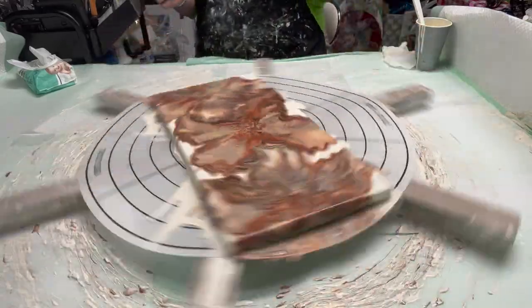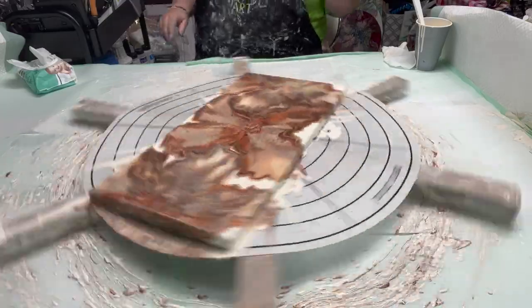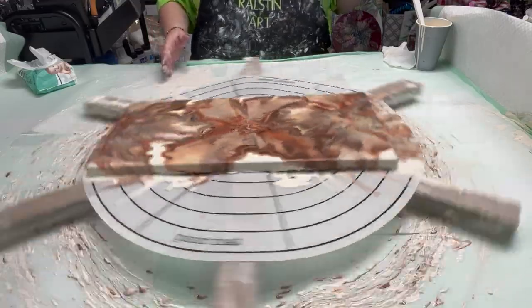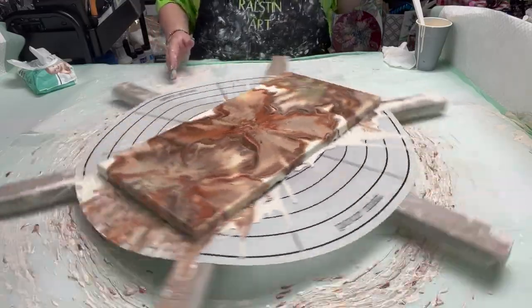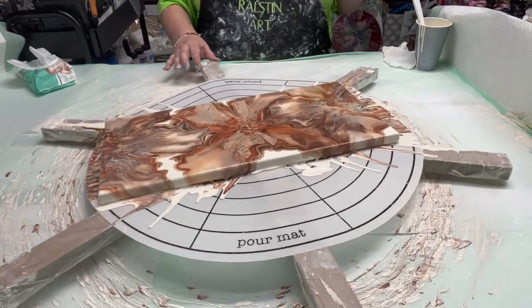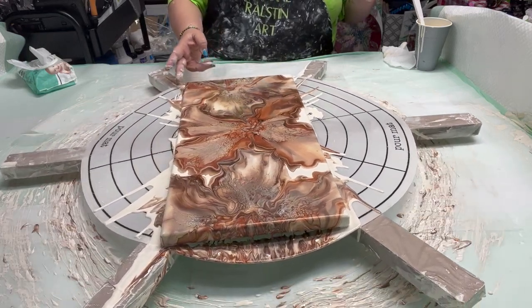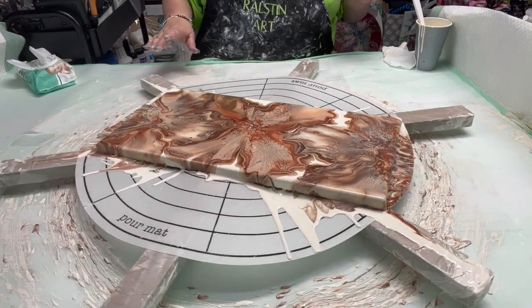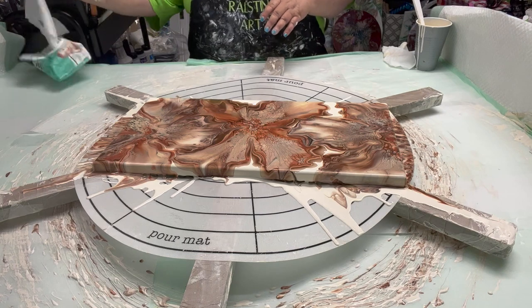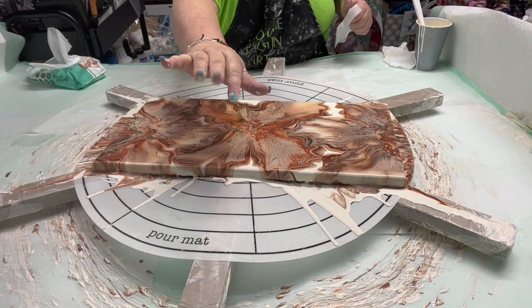Let me look at one. And there she is — it came off the sides. It's good. Okay everybody, stay tuned for dry results. Thank you, bye.